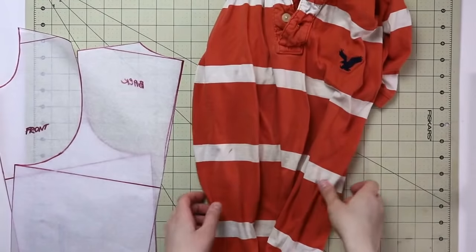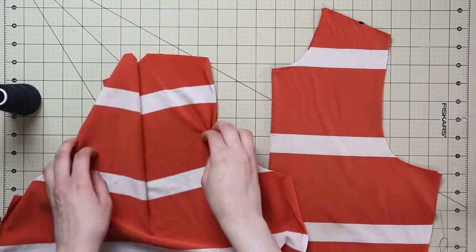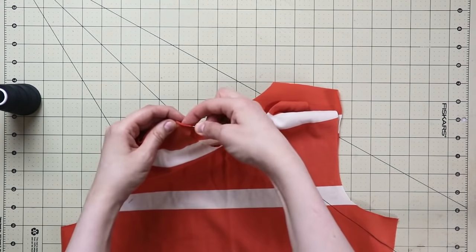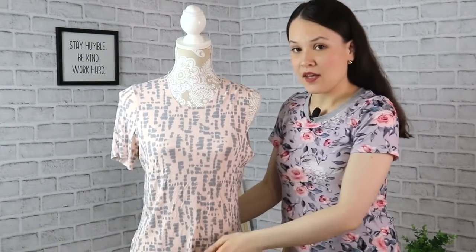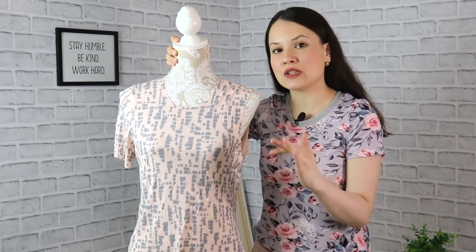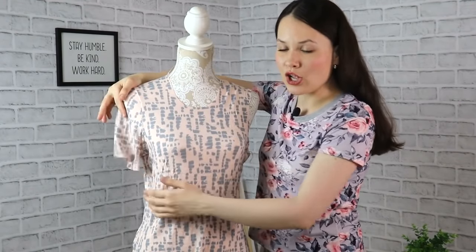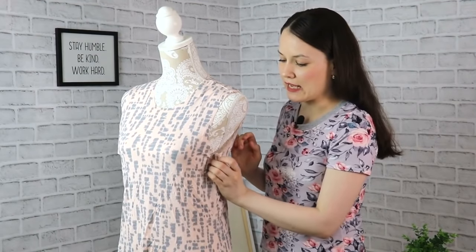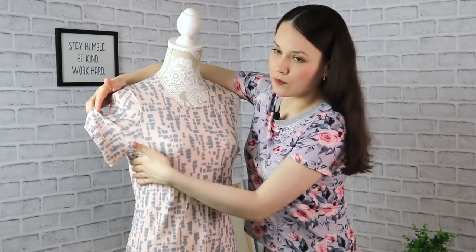Once you've confirmed everything matches, cut out your first test pattern. A quick tip: you can use old knit garments as test fabric. For the first try, baste them together with needle and thread by hand, with wrong sides together so seams are on the outside — that way adjustments are easier to see. If you have a little volume near the armhole that isn't sitting tight, don't be too concerned — that volume will be absorbed by the sleeve. Only if you have a large amount of excess do you need to take it in.